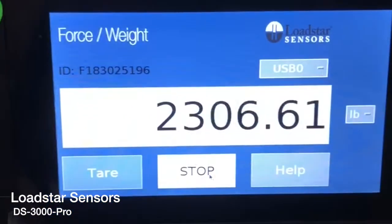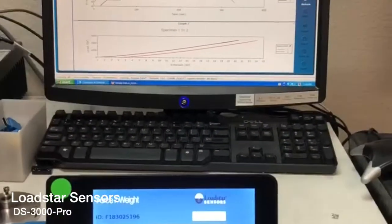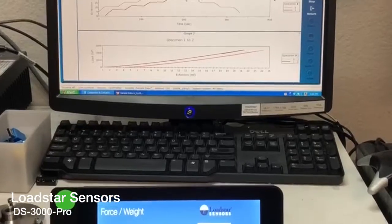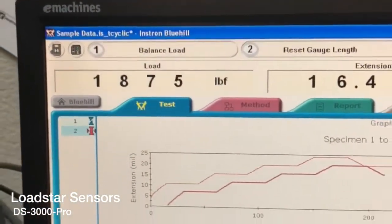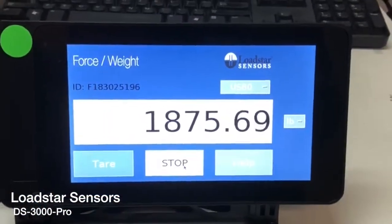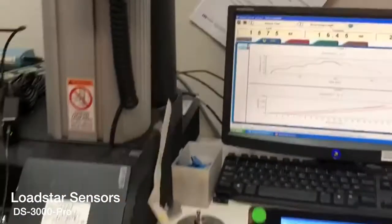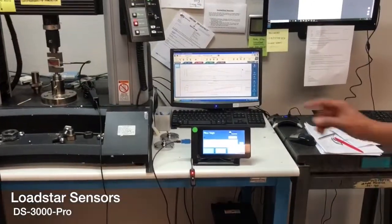When you turn it on, it simply launches into this display application. As you can see, you can compare the applied and displayed load — here in the back is the applied load and here is the displayed load. So if you want a simple load cell with a display, this is the way to go.